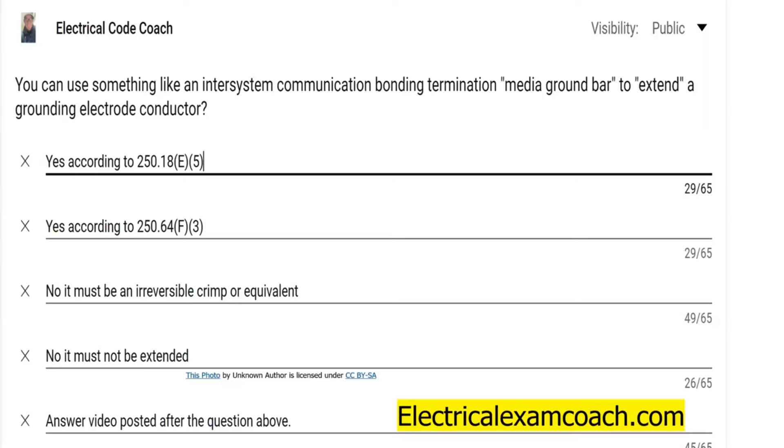Hey everyone, welcome back. I am the Electrical Code Coach, and this is the electrical question of the day. You can use something like an inter-system communication bonding termination, a media ground bar, to extend a grounding electrode conductor.